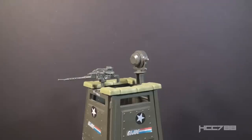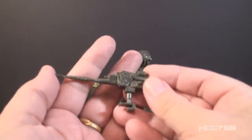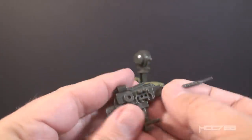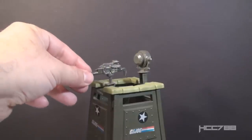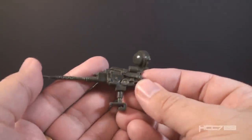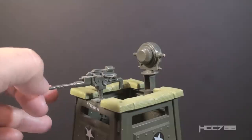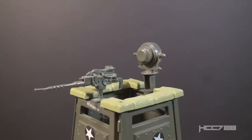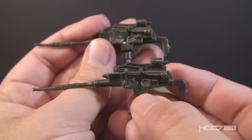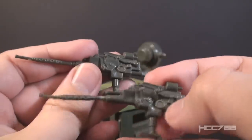Moving to the top edge of the tower, we have a couple of accessories. There's a machine gun — the Blueprints call it a 7.62mm General Purpose Mini Machine Gun. It clips onto the top edge of the side wall, but it doesn't stay very well, so I usually use mounting putty to keep it on. Because it's a clip-on accessory, it does not rotate or elevate — it is stationary, that is, if you can get it to stay on. This machine gun appears to be an exact reuse of the machine gun from the 1983 Headquarters Command Center, right down to the color and the way it clips on.